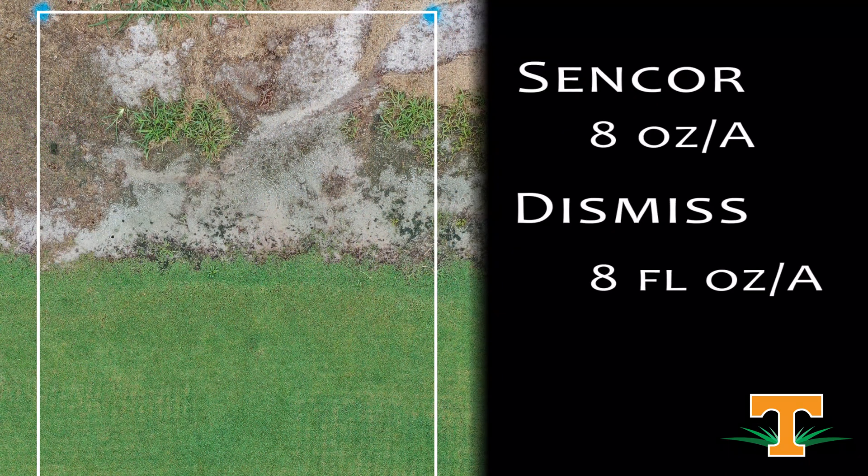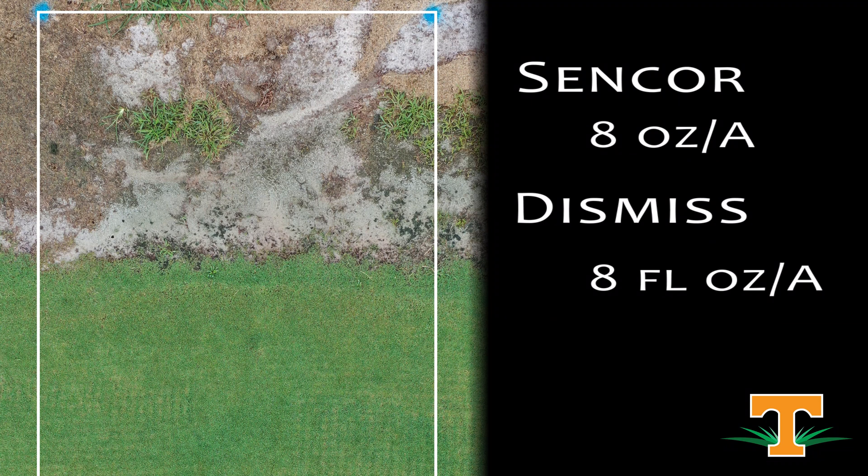Next treatment is another Sencor and Dismiss mixture. We've got a Sencor rate here that's a little bit higher at eight ounces, and then our eight ounce rate of Dismiss. Same story — safe to our Bermuda grass, and we have reduced our goosegrass population significantly compared to our non-treated check.